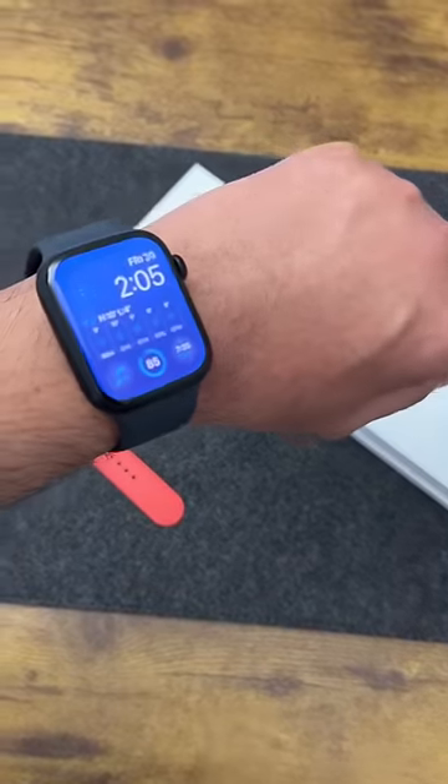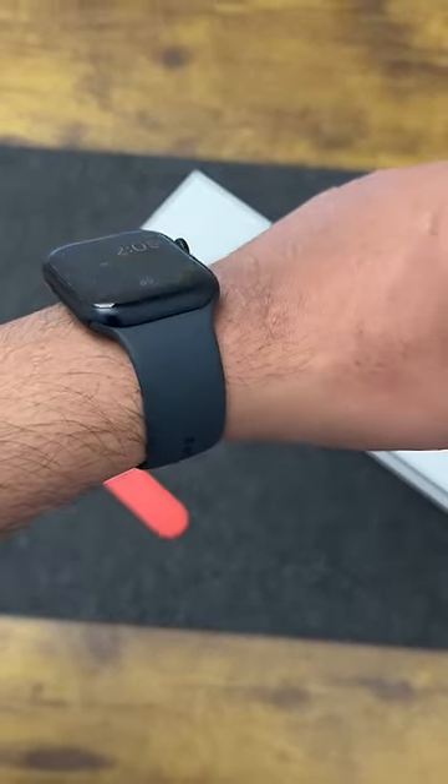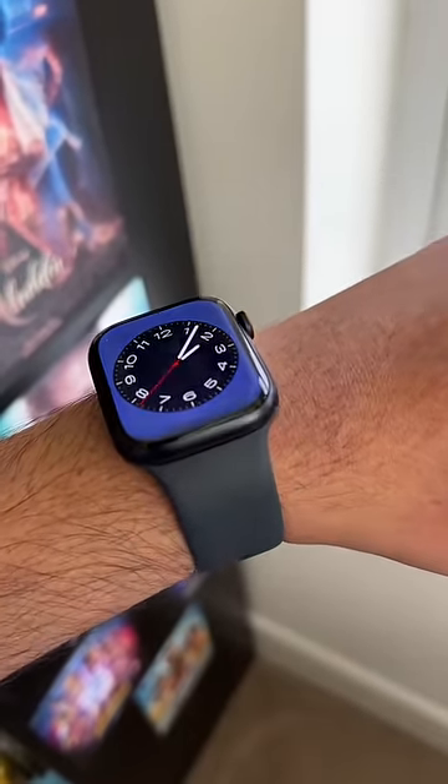So how far back are Apple Watch Bands compatible? Here I have the latest Apple Watch Series 8 45mm size with the Midnight Sports Band, but I want to know exactly how far back the official Apple Watch Bands are compatible.